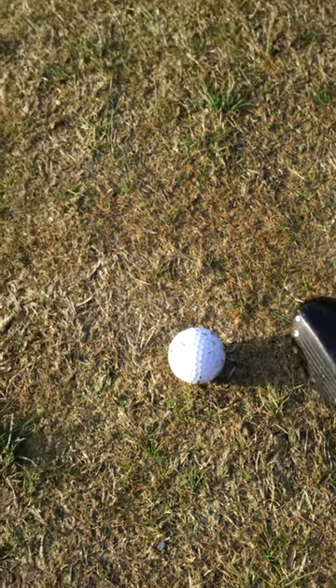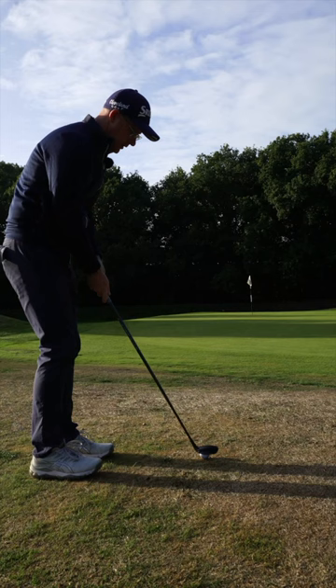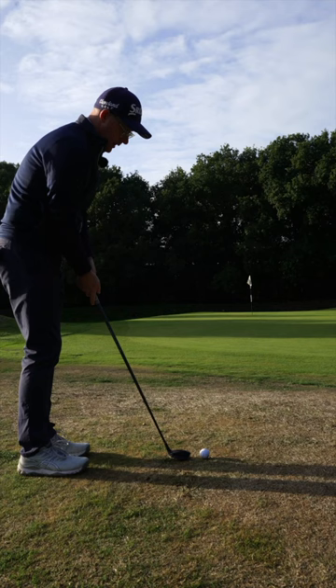I've got a pretty tight lie and I'm about 20 to 30 paces away from the flag. If you're a little bit nervy with your chipping, hybrid putts are such a useful shot. This is a 22 degree hybrid — I'm going to apply my putter grip, stand relatively upright, and literally just hit a putt.